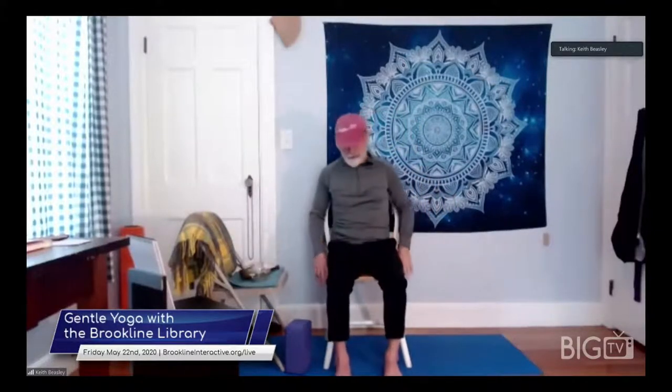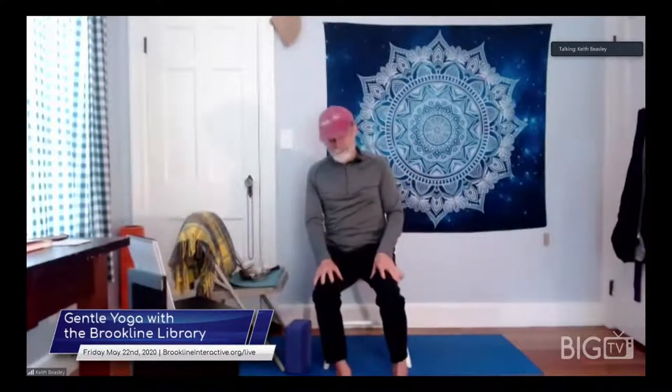We talk a lot in yoga about ahimsa — about non-violence. So we need to be very careful in our practice to make sure that we're doing things that are not going to hurt us, not going to create pain or injury, and also not going to risk falling over or getting injured. A lot of that comes from actually thinking about what we're doing — really paying attention. Sometimes people refer to that as mindfulness. If you've been practicing or are interested in mindfulness, part of it is the idea of actually paying attention to exactly what you're doing right at the moment.